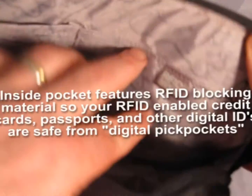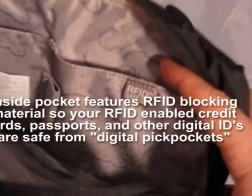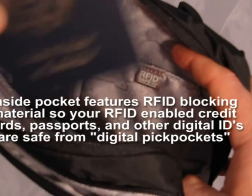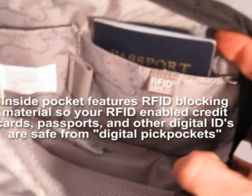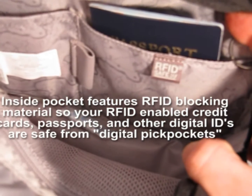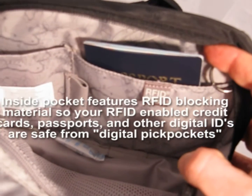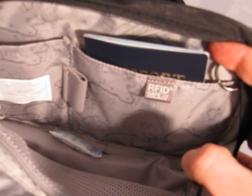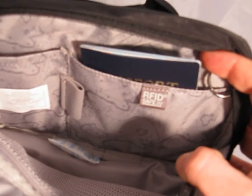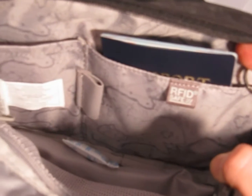This pocket features RFID blocking material. When you put items such as your passports or RFID-enabled credit cards inside, it blocks the data from being stolen by what are called electronic pickpockets — people who use electronic devices to come alongside you and capture information from your digital RFID-enabled items.